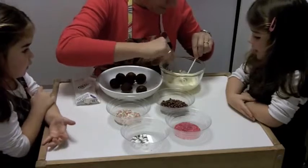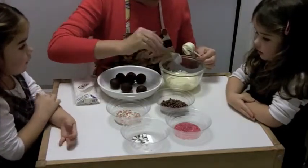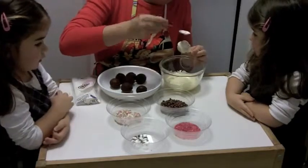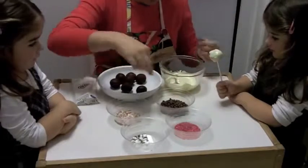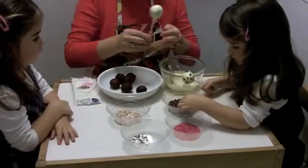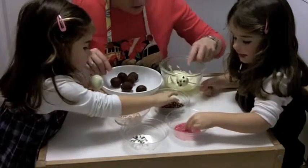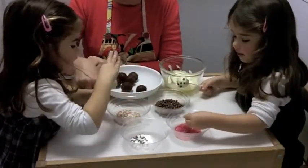This is the first time we're doing this and I can only presume we can get better. Now Alice, you can hold that one and put some decorations on it. And we'll get one for Bessie — there we go, Bessie, there's one for you to decorate. What are you going to choose?